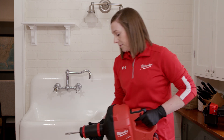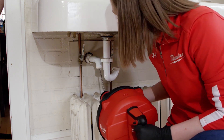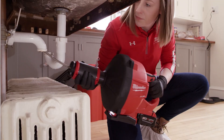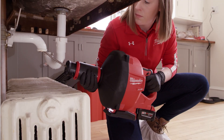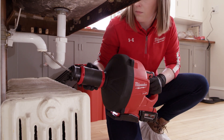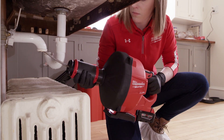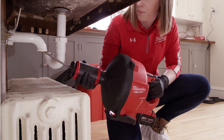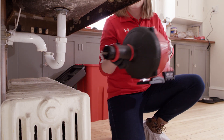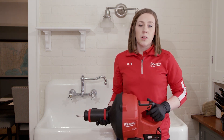Now let's try it on an actual drain. See how easy it was to feed that cable? And all that mess was completely contained inside the tool.